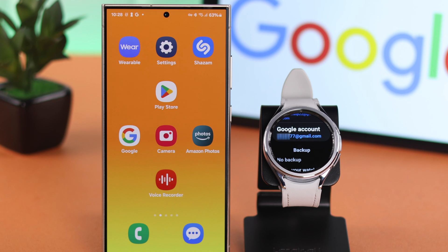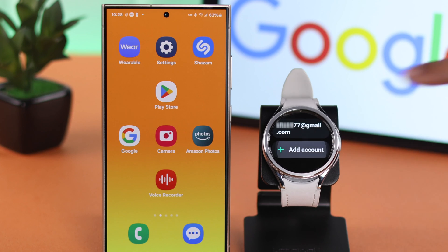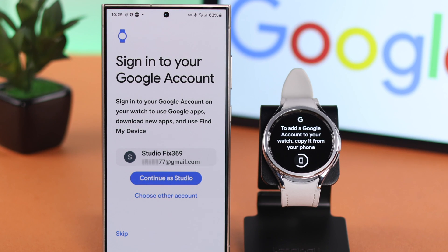If you want to use multiple Google accounts, just tap on your existing account's name and under that, tap on Add Account. By following the same process, you can add another or multiple accounts if you want.